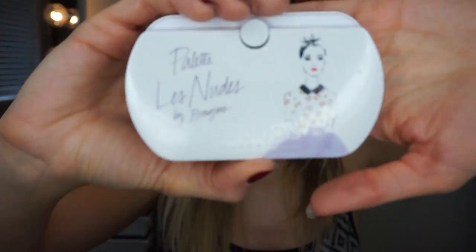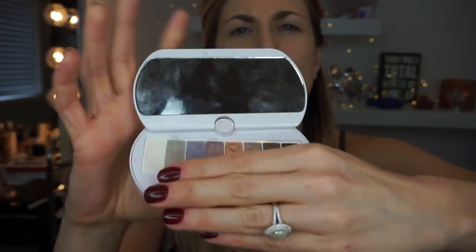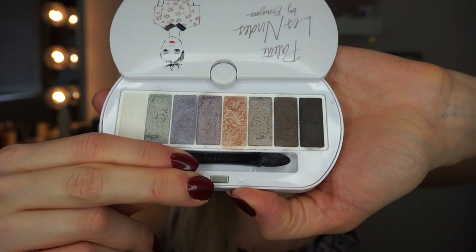I have two palettes from Bourjois. One is their Le Smokey palette and the other is their Le Nude. I've been using the Le Nude for the last couple of weeks and I really like it. Look how cute the packaging is — and you get such a nice size mirror inside. These are the colors of the Le Nudes palette. They're all shimmery, so if you're looking for something with more matte, this is not really the palette for you.